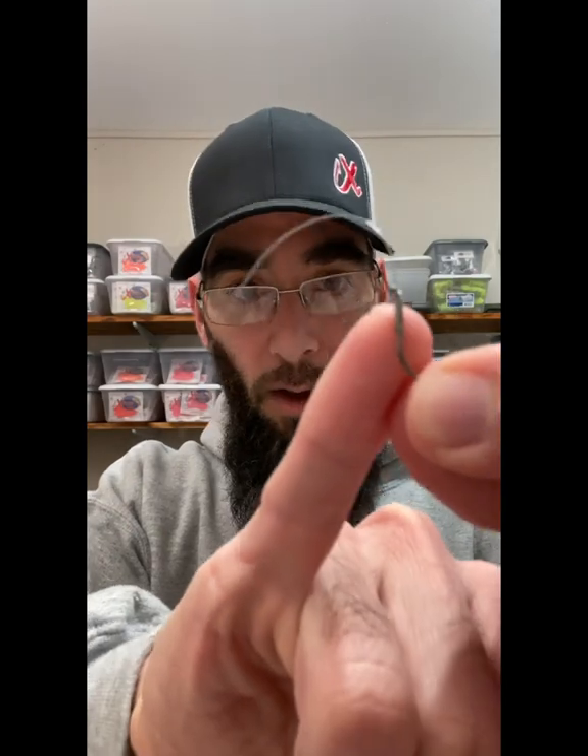The other thing it has is a turned-up eye — the eye is going that way. The way these are meant to be fished, you can fish it under a float, which I do often. I'll put split shot on my line depending on the current and what I'm facing.